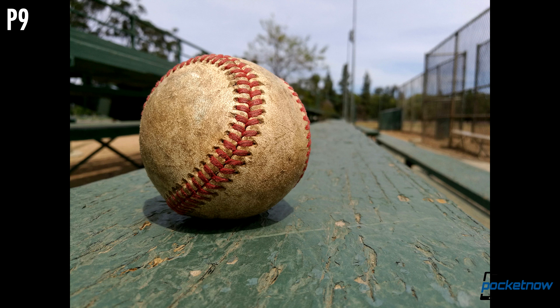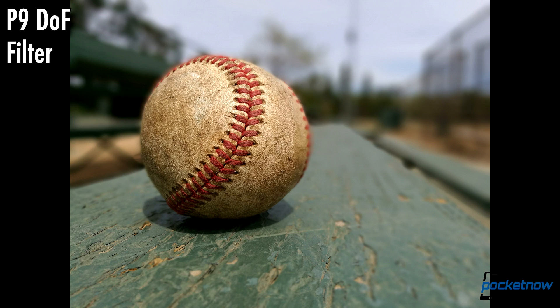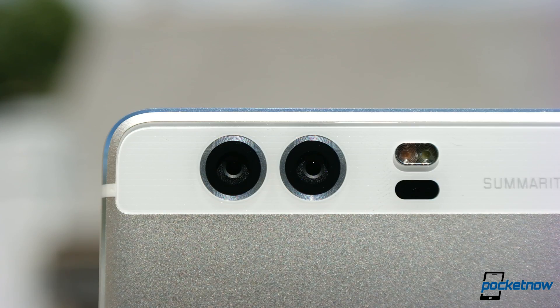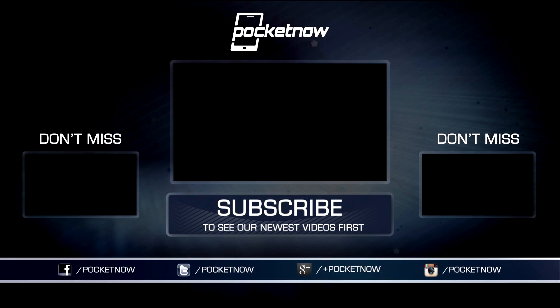Of course, software is starting to catch up there too. As always, thanks so much for watching. Be sure to subscribe to this channel for more test videos like these and hit that thumbs up button for a little extra positive reinforcement. For Pocketnow, I'm Juan Carlos Bagnell. You can chat me up on Twitter and Instagram as SomeGadgetGuy, and I will catch you all on the next video.